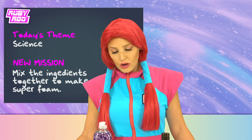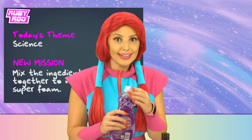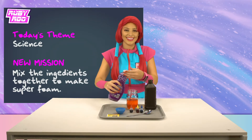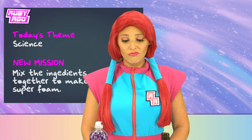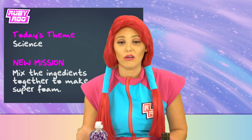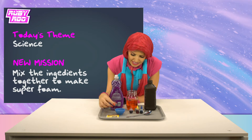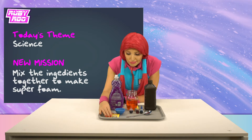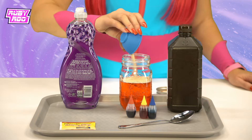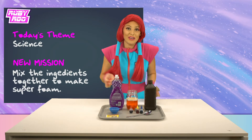It's not looking very foamy, is it? Well, soapy water gets foamy, right, Rubik? So maybe if we add some of this liquid soap, it will turn into super foam. I don't think it's working. What do we do now? Well, Rubik, I guess there's this stuff — yeast. I guess that couldn't hurt to add it. Here we go.